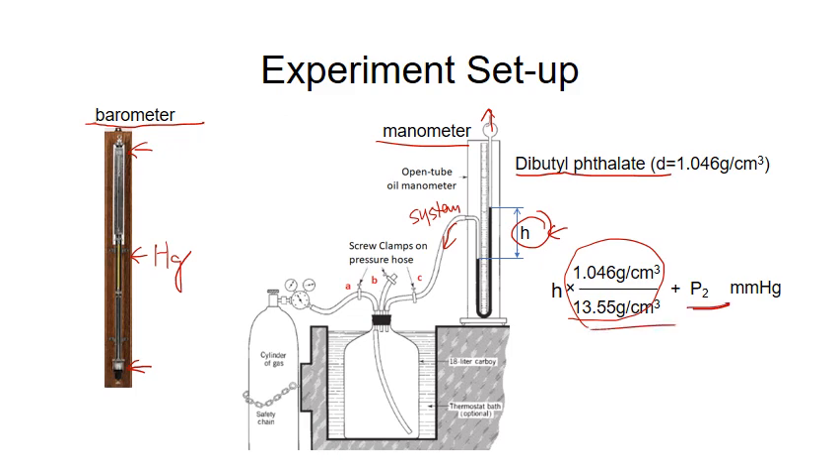In this case, the pressure of the atmosphere is labeled P2, which is measured by the barometer. The difference is the height of the liquid times the conversion factor, and that gives you the height in millimeters of mercury.